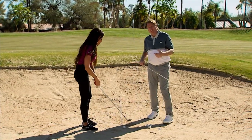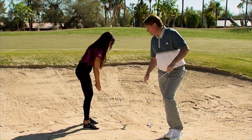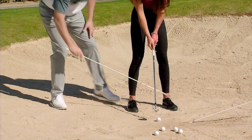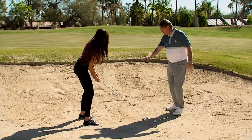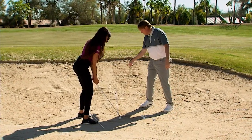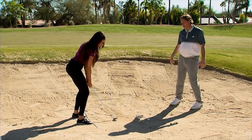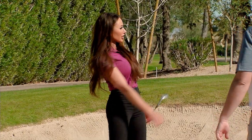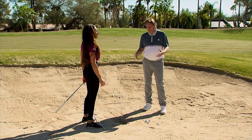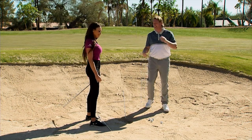Now we're going to hit a longer, lower bunker shot. I want to open Holly's stance and shoulders just a little bit — not too much. If you look at the two rods, her body line is a little left but the club face is still at the target. When she hits this bunker shot it's going to come out lower and go longer. Go ahead Holly — just like that, a little longer and lower. That's an easy, solid bunker shot. She didn't do anything crazy, it's more about setup than anything.